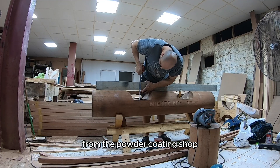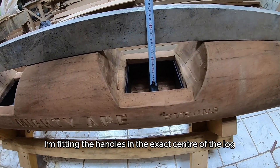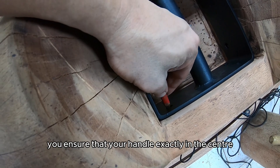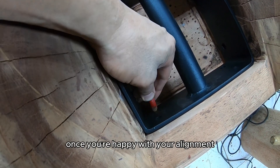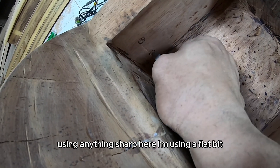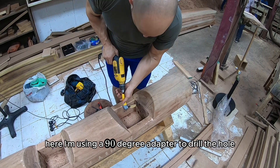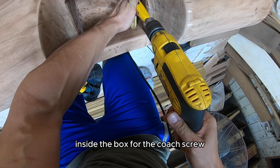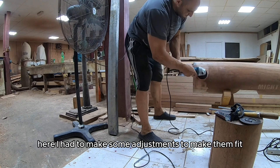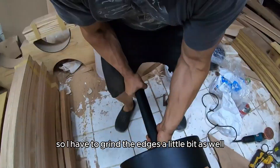Once the metal work is received from the powder coating shop, it's time to fit it in place. I'm fitting the handles in the exact center of the log, measuring from the top of the log to the top of the handle pipe — this way you ensure the handle is exactly in the center. Once you're happy with the alignment, mark all your holes with a pencil. Using something sharp, mark the center of each hole to make it easier to drill and align the drill bit. Here I'm using a 90-degree adapter to drill the hole inside the box for the coach screw. Now it's time to fit the end plates — I had to make some adjustments since after the metal is fully welded it shrinks a little, so I had to grind the edges slightly.